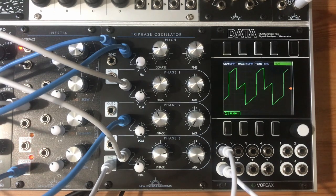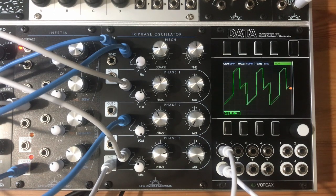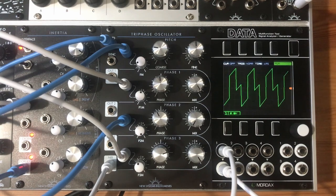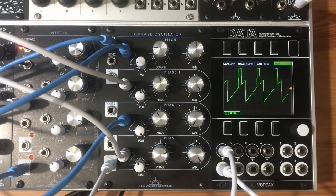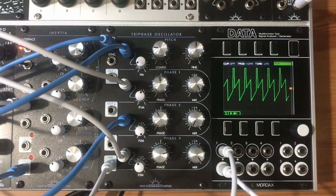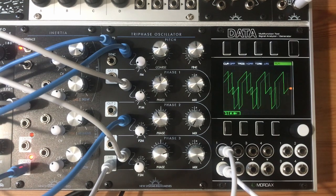The TriPhase Oscillator is a new complex oscillator from New Systems Instruments. With three independent phases of a sawtooth oscillator, along with a CP3-style bipolar mixer, the TriPhase Oscillator lets you explore the complex space of phase cancellation, adds motion to your sound, and generally just sounds humongous.